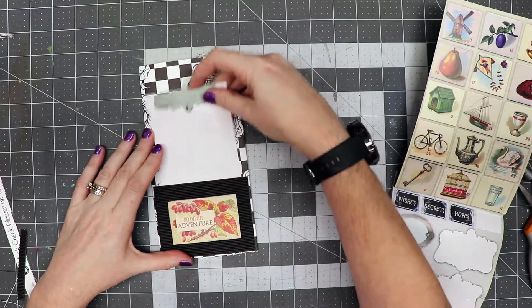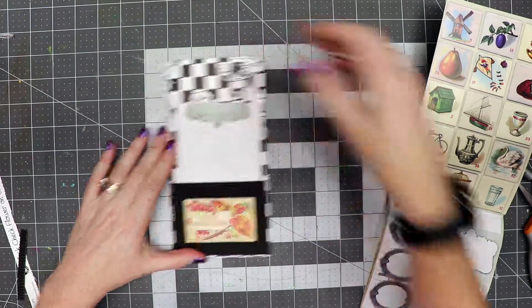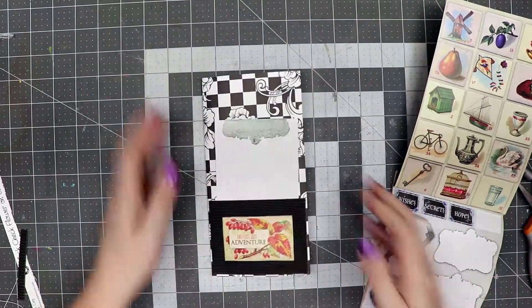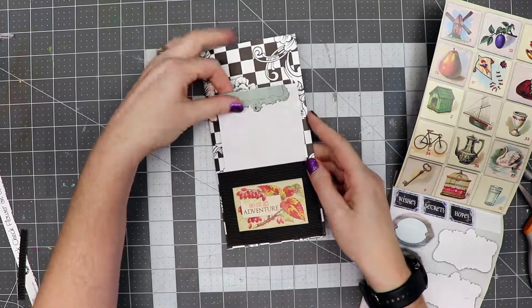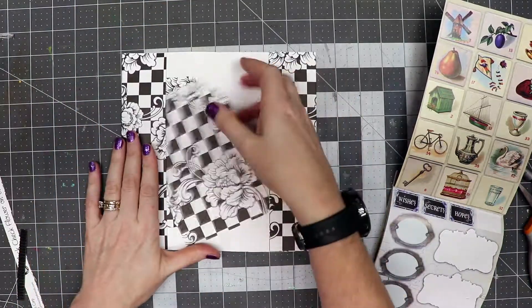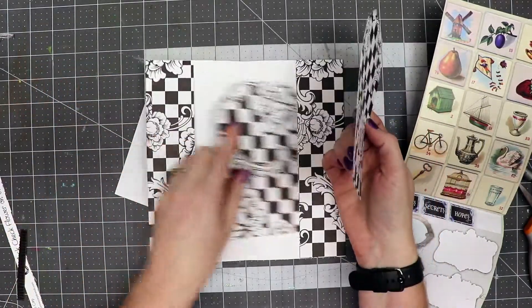This will fit in our pocket on the front. Remove our paper clips, and now you see we have a journal spot here on the front. Open it up and we have these two little journal tags on the inside.